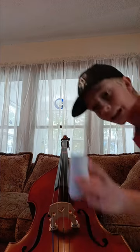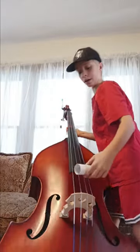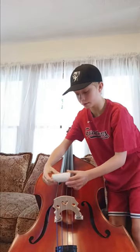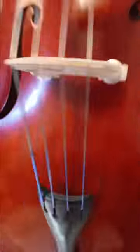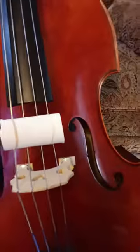The next step is to put this on your instrument just like so. You want to put it on like this — make sure it's not down here, make sure it's up here, between the bridge and the fingerboard. You want to take the rubber band and just wrap it through and around, just like that. Don't do it below here — do it in between the bridge and the fingerboard.